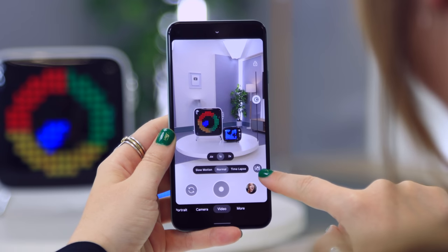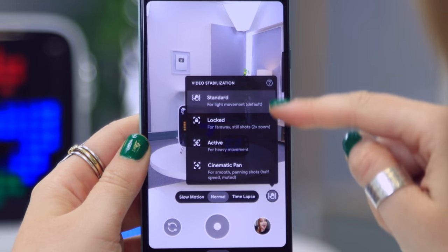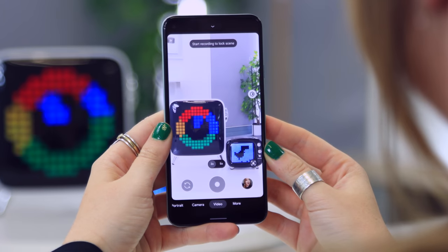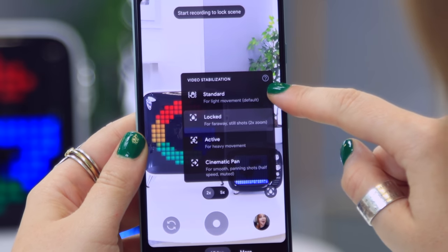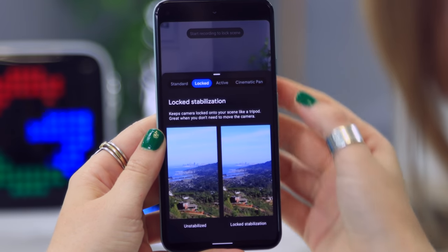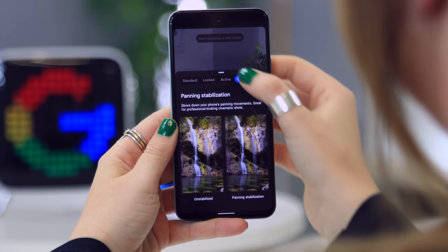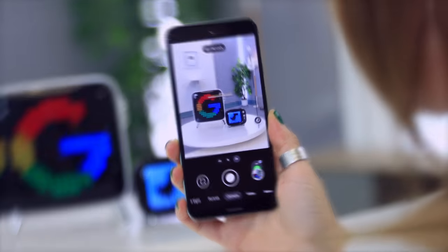If you head on over to video mode, you'll see a new stabilization icon. If you click on it, there are four different types of stabilization to choose from. The locked option zooms in quite a lot to keep things super stable. If you're unsure which to use, click on the little info icon and it'll give you more information on each one — standard, locked, active, and cinematic pan. I personally love cinematic pan.